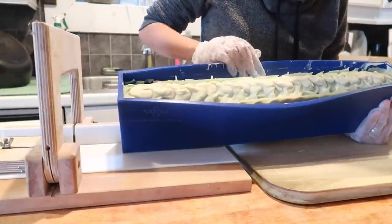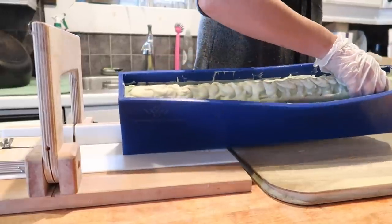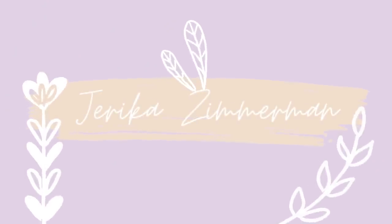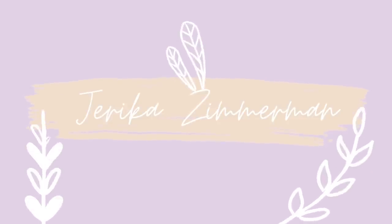Good morning guys, I'm back with another video and today's video is going to be super interesting because I am going to be using and reviewing a brand new mold.